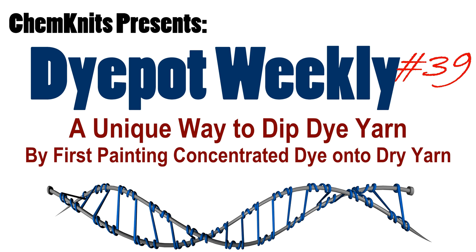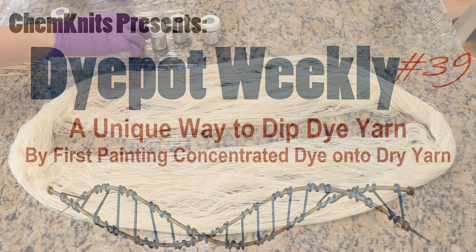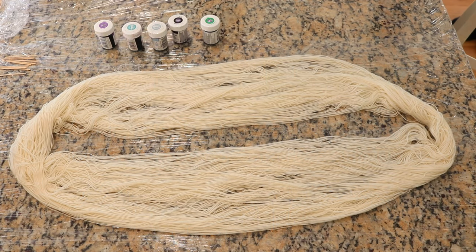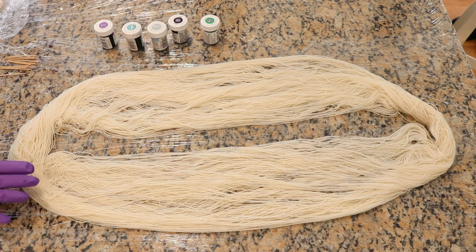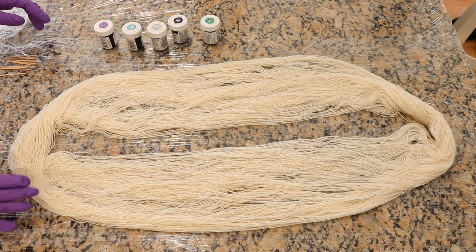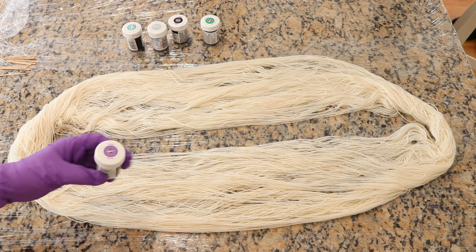Hi everyone, I am Rebecca from Chemnitz and I'm here today with a fun dyeing experiment. Today we are going to hand paint some Stroll Fingering Weight yarn, which is 75% Superwash Merino, 25% Nylon, with some Wilton's Icing Colors.